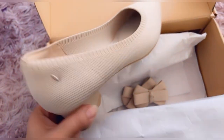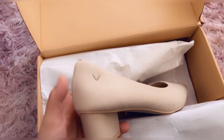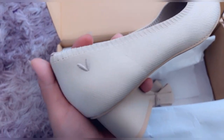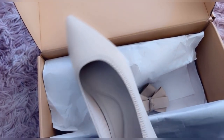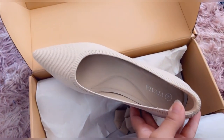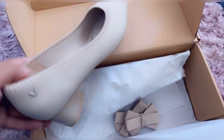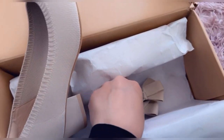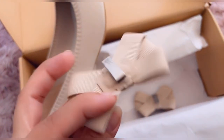Especially if you invest money, it will last long for you. This is fabric made, so the best thing is it is machine washable. I think that is the best part. And the best thing is that these shoes have extra bows which are clipped onto the shoes.